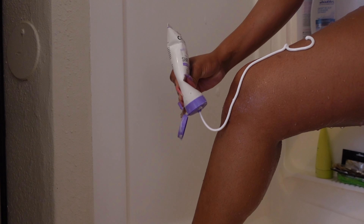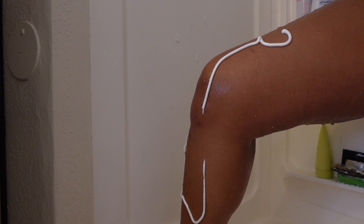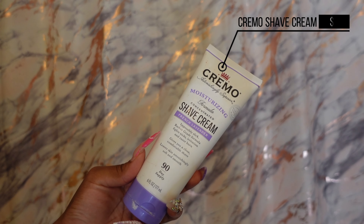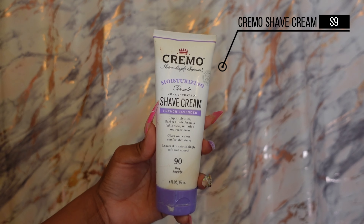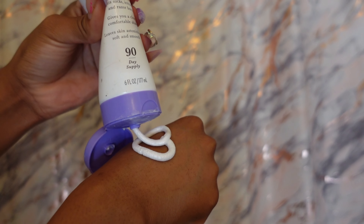Exfoliating before you shave helps you get a cleaner shave. I'm prone to ingrown hairs, but if you want to shave, this is a good option — this is shave cream. It's super slick, and it helps fight against razor burn and irritation. The irritation that razors give you is what's causing razor bumps and ingrown hairs, so make sure you're using enough of this product. It also smells really yummy, which is a plus.